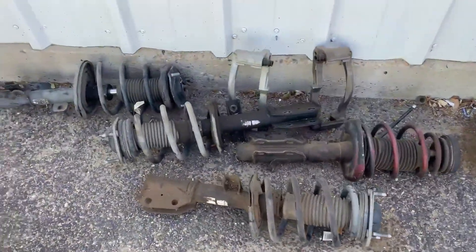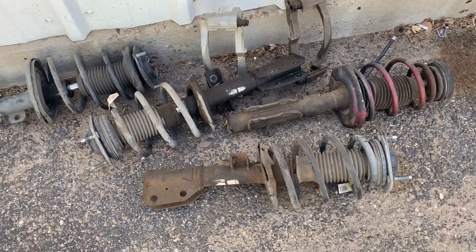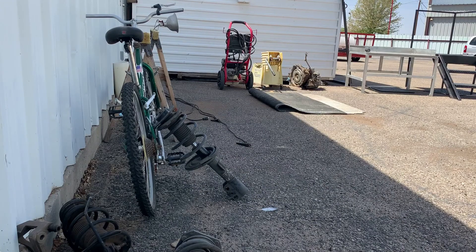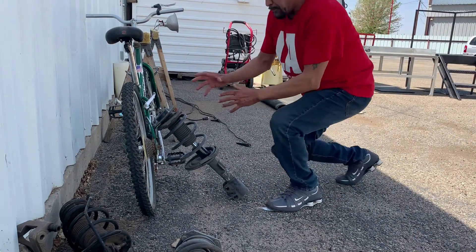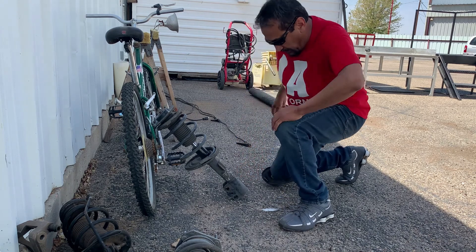I'm filming this in two different locations but I'm gonna show you with one of these struts what happens when you weld through it, and I guess it could happen if you drill too. Let me give you the story of what happened that day. I was building that dummy and I was welding right here — it was a different strut, it had an opening here, and I was welding right there and I was sitting right here with my hood on.